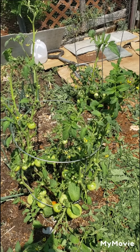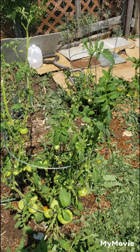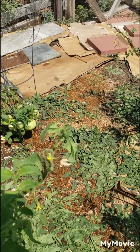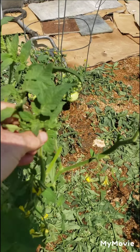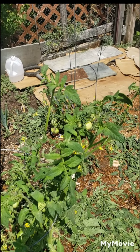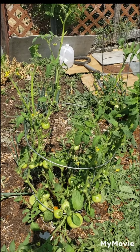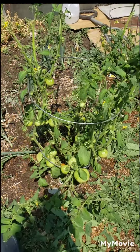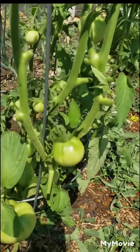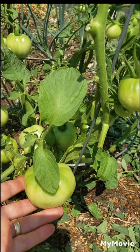In about two weeks — it's the beginning of August and we usually get our first frost around the middle of September — so about four weeks before then, I'm going to come through and top these plants because they're not going to produce tomatoes before the frost. That way I can have more energy focused on ripening what's already here and growing. Early Girls are not very big tomatoes — about medium sized — but this one still has a lot more growing to do.